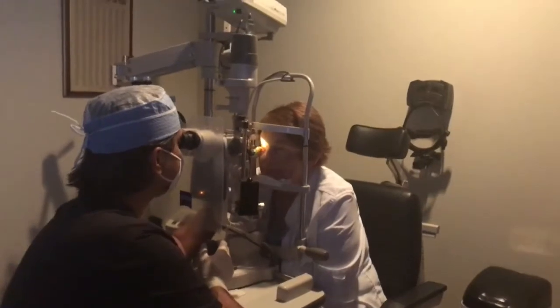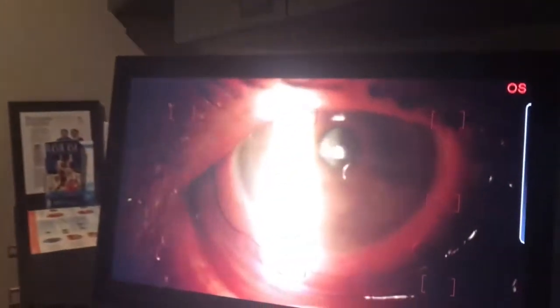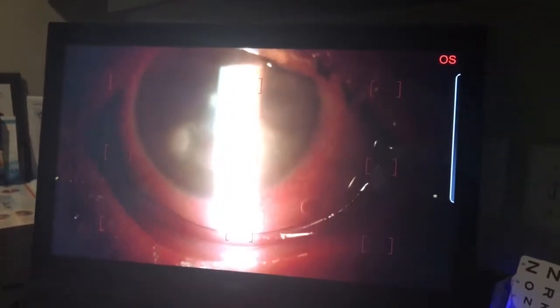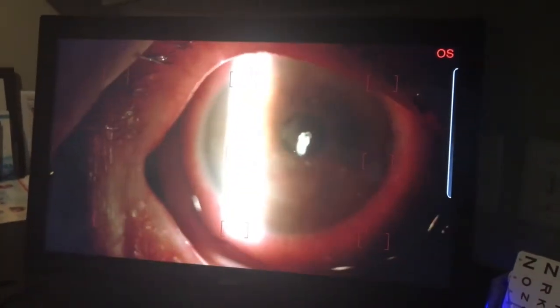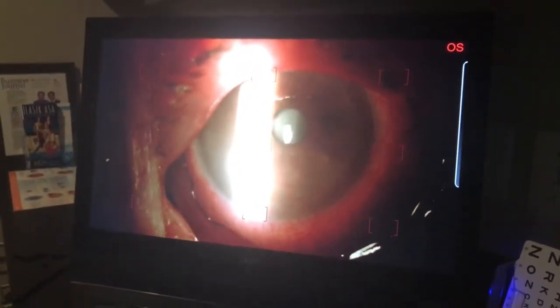We've inserted the Prokera, which is actually a ring. You can see the underside out of the lower lid and the upper lid, and she's very comfortable. If you look at the imaging there, you can see the edge of the ring right here and how it's beautifully covering her cornea. In this case, extremely dry, vascularized with an epithelial defect.